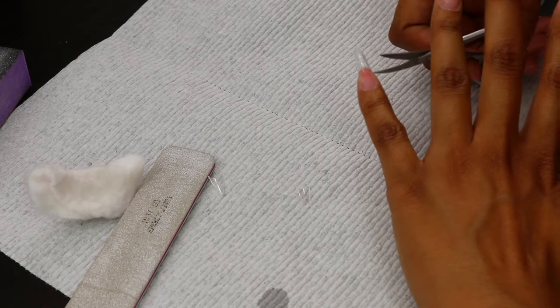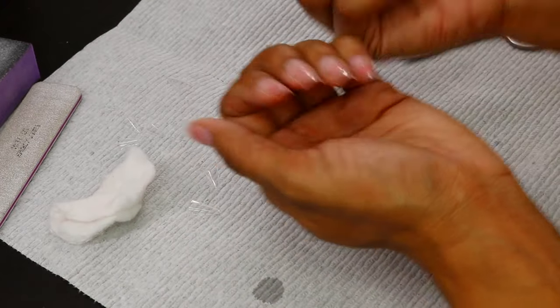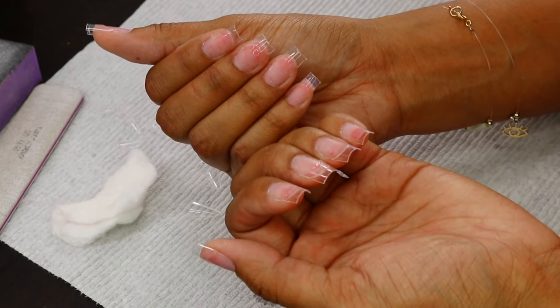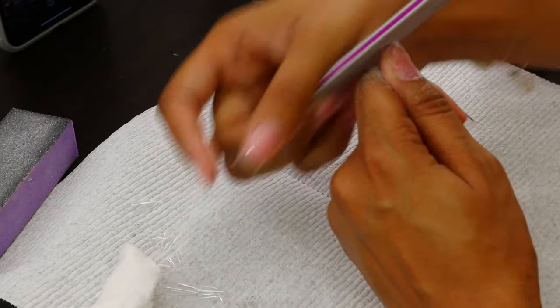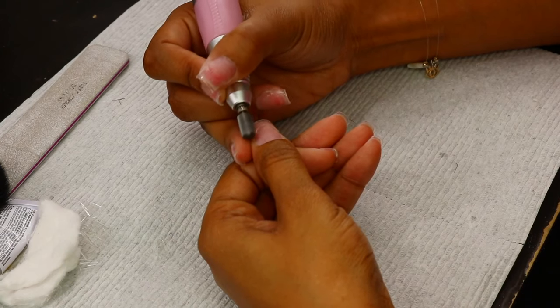Everyone knows now that I am a licensed esthetician, I had to put that back in there, but I cannot have long nails anymore. So here we are. After this I'm also going to file them down because these are also extremely long. After filing them down, I'm going to use my drill.